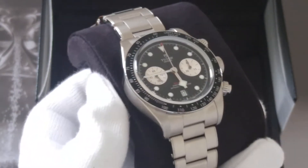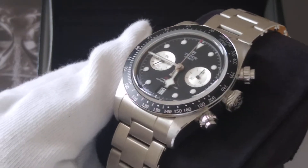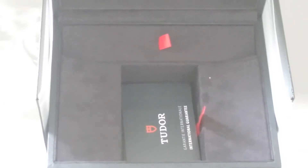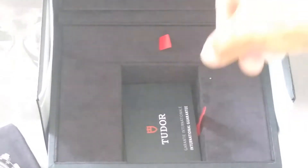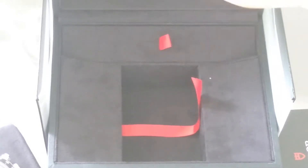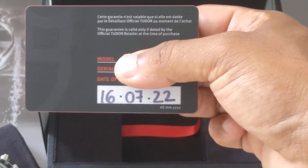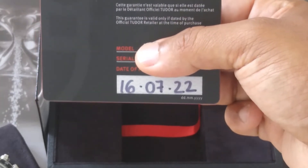If you're considering getting a Black Bay Chrono, definitely check out Adam from Emsen Hague as well as some of his colleagues Cynthia or Louise — I'm sure they'll look after you. Underneath the watch, as always, you get the Tudor warranty card and manual. As you can see it's a very recent purchase, and like I've just said it took a little over three months, just under four months, to get the piece.